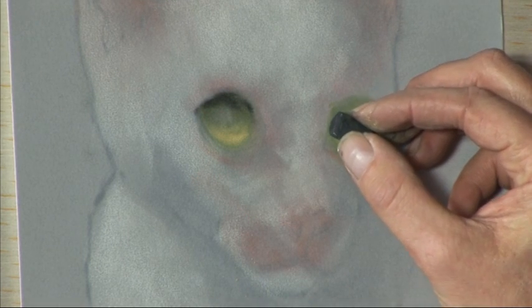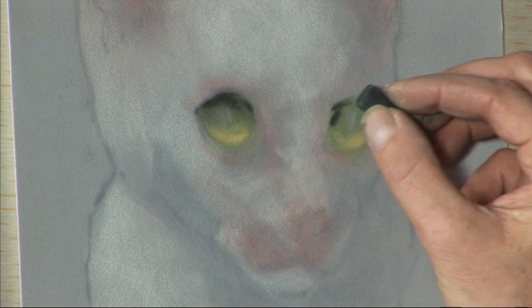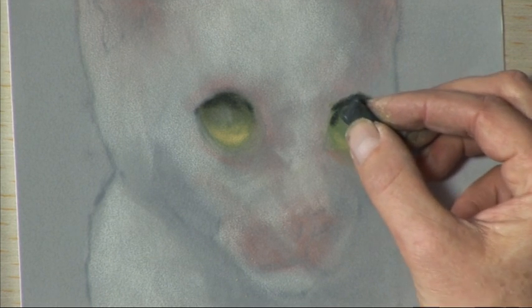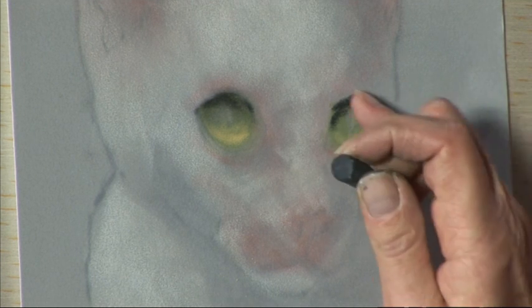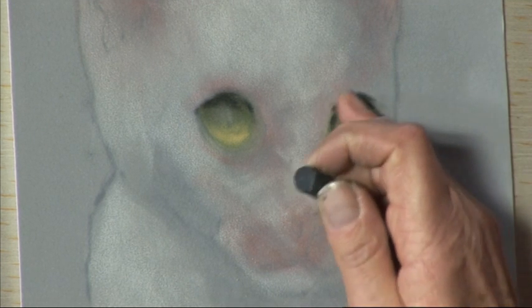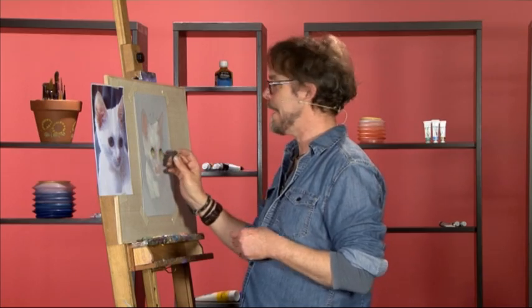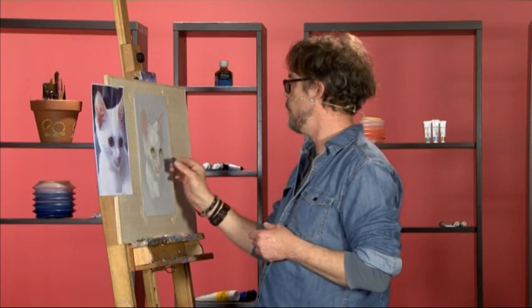Same on the other eye. Carefully trace around the top part of the eye and gradually bring a little soft shadow down underneath. You don't have to worry too much if your black has escaped outside of the outline because we can cover that later with our highlights.